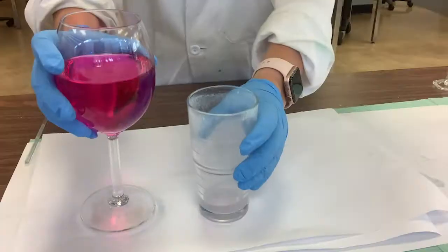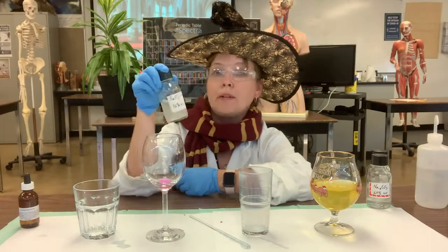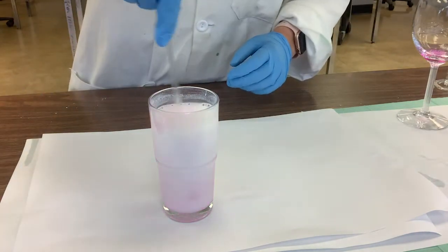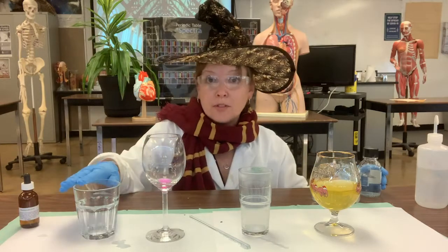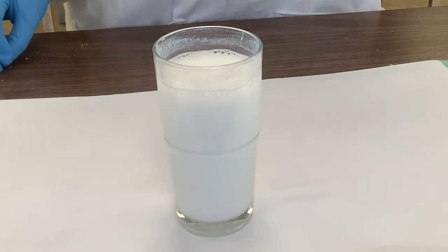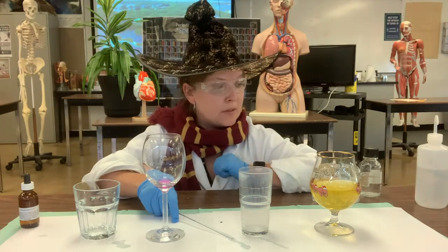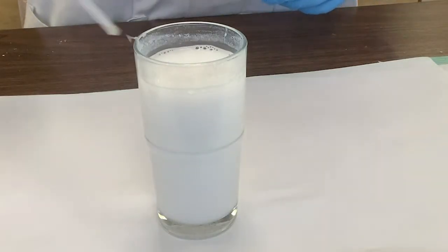Then we poured it into the melt glass and it went white and cloudy. That was because we had something called barium chloride in the melt glass — just a little bit at the bottom — that reacted with the carbonates from the first solution to form a precipitate. A precipitate is basically the solid form of a chemical that comes out of solution when the solution can't dissolve any more of it — when it's saturated. In this case it was a barium carbonate precipitate.